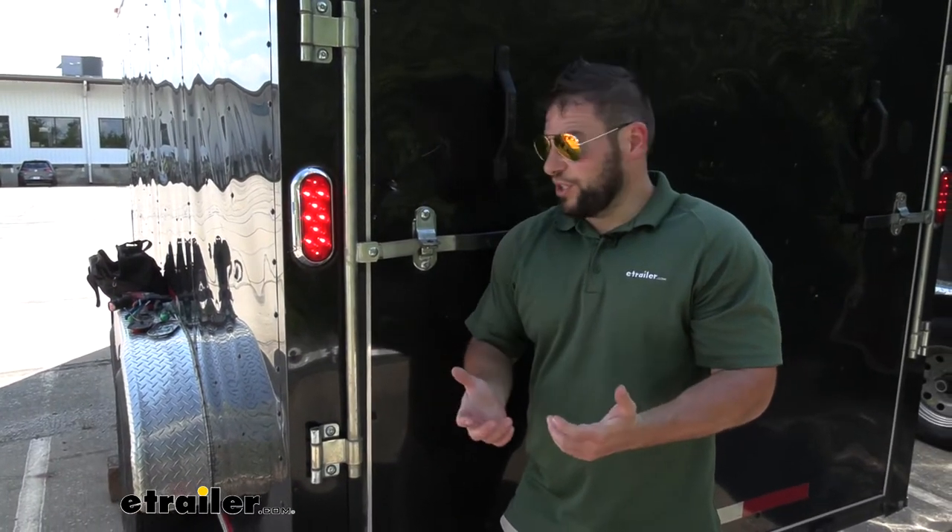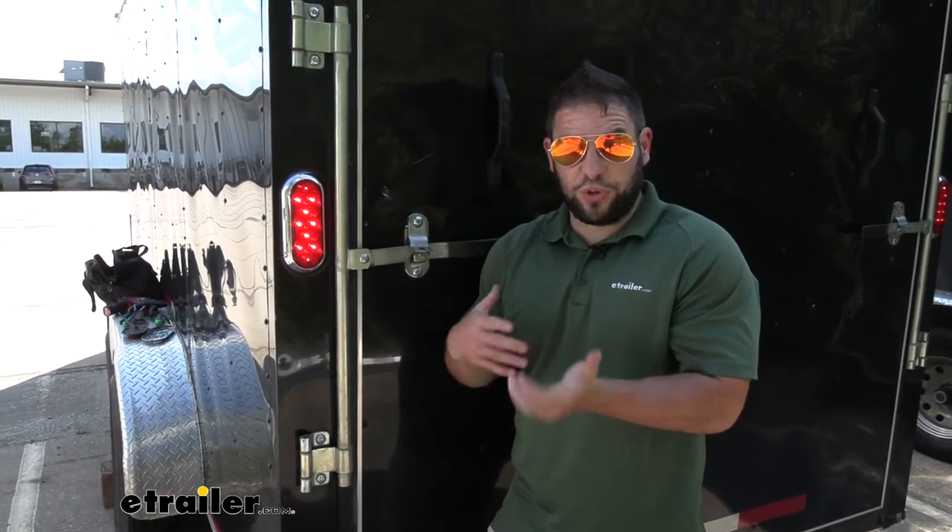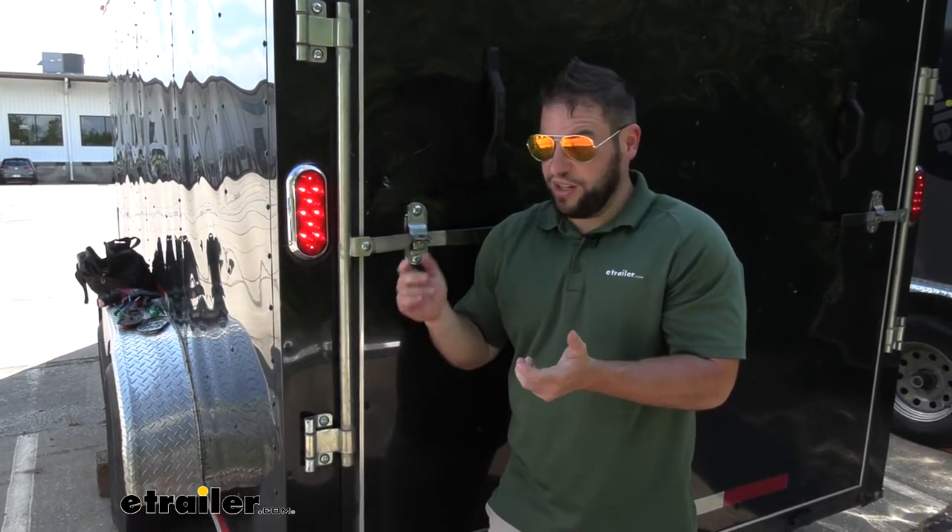As far as installation goes, it's pretty simple. It's a three-wire install, so if you're replacing one of your lights, it's most likely going to have the exact same wires already in there. You just have to cut those and hook it back up. Check out how we did it.